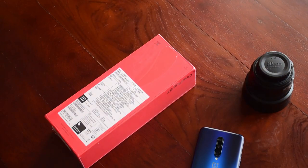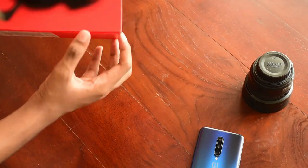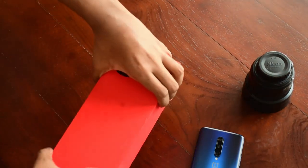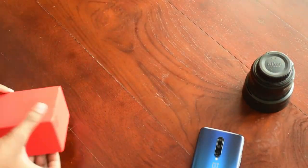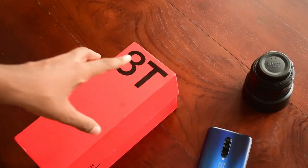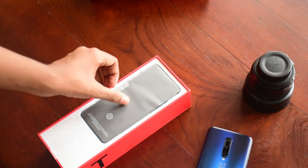Now let's start the unboxing — we'll start with peeling off the plastic cover. Bear with me for a moment guys, it was a bit difficult to open the box. The box was definitely under pressure during shipping, so kudos Amazon for the best shipping ever.